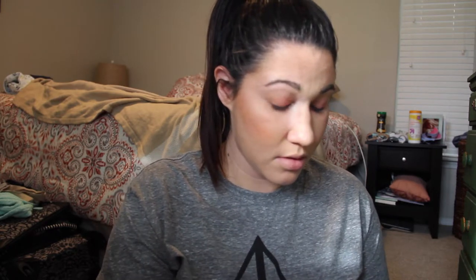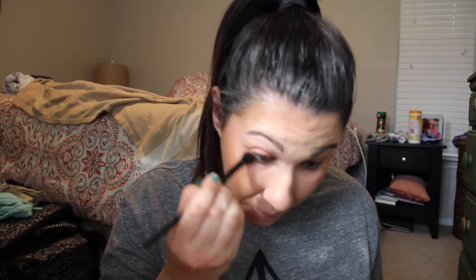I'm going to run Butter on my lower lash line, and then I'm going to put Sissy on a pencil brush and also put that on my lower lash line.